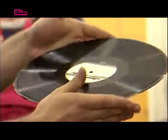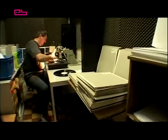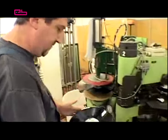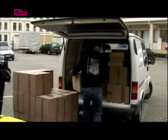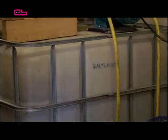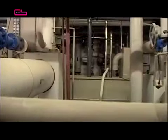For quality control purposes, single discs are taken randomly off the press for sampling. They are checked visually and for sound quality. Finally, the discs are packed and prepared for shipping. For the huge steam boilers, heat exchangers, hydraulic devices, oil aggregate and cooling towers, which are all necessary for operating the unit, a lot of space is required. As cool as it may sound, a vinyl pressing plant at home is impracticable for all these reasons.